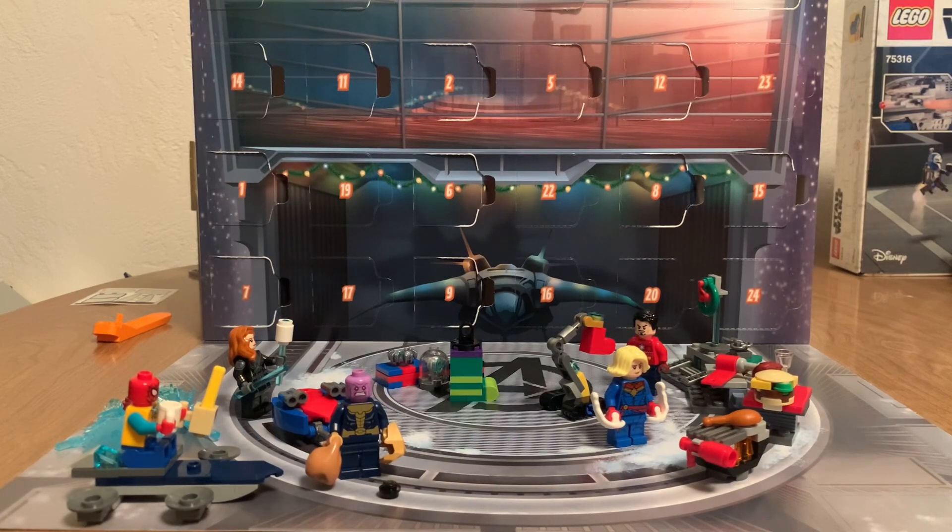Hello everyone, it's me, Michael, and I'll be opening up day 16 of the LEGO Marvel Avengers Advent Calendar. Let's get into this.